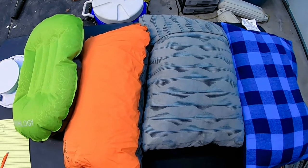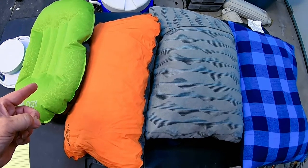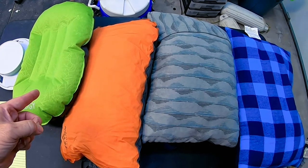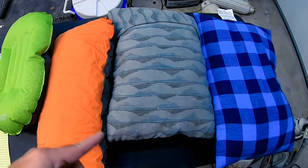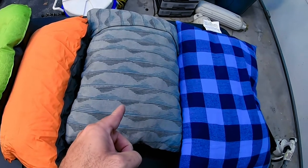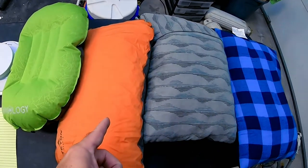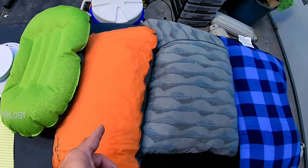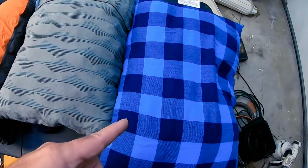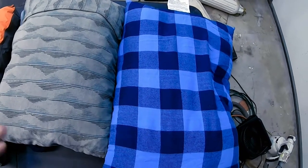Let's weigh these bad boys. Your lightest is the Trickology inflatable at 4 ounces. Your second lightest is the Therm-a-Rest at 11 ounces. A very close third is the Teton Sports at 12 ounces — just one ounce more than the Therm-a-Rest. And last is the Eclipse pillow — the big boy coming in at 14 ounces. So the biggest pillow in size is also the heaviest of the bunch.